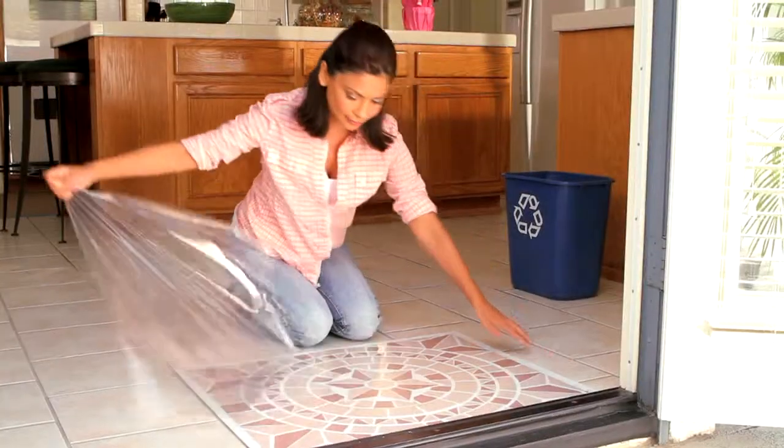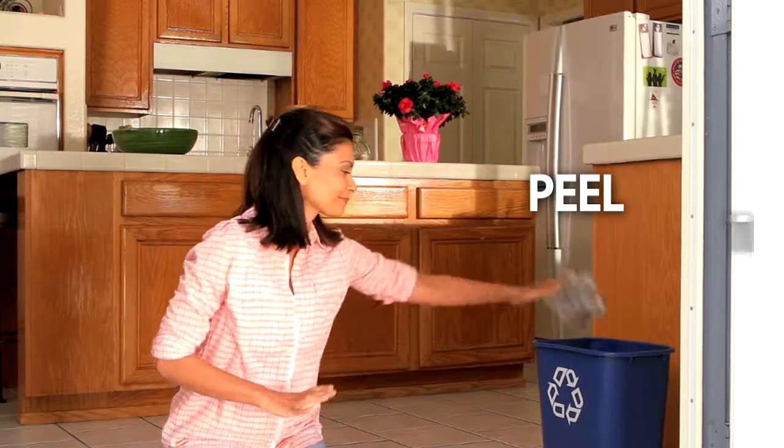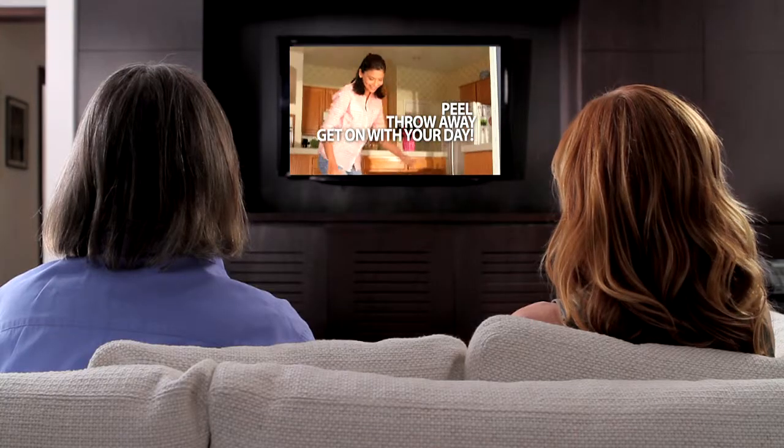The Amazing Mat is so easy to use. You just peel away the top sheet and see all the dirt that would have been on your floor, then just throw away and get on with your day.